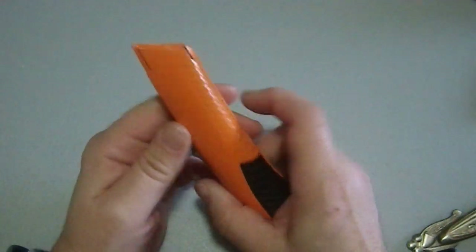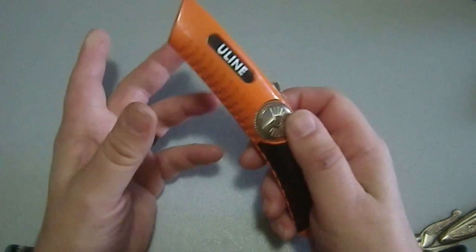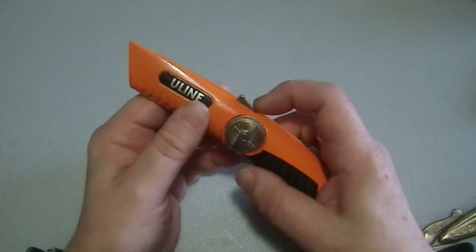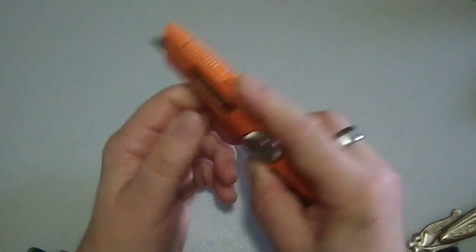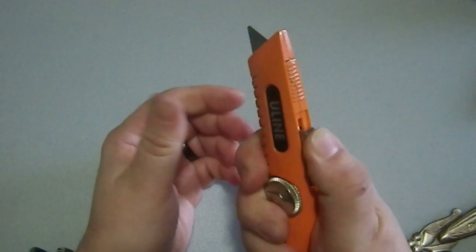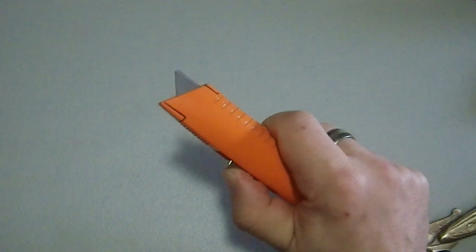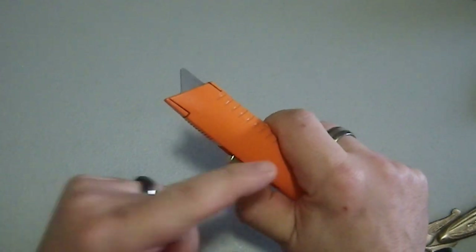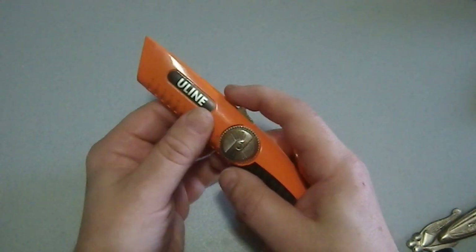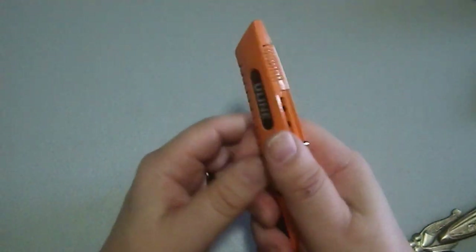It's not all sunshine and puppies though — there are things I don't like, specifically because I suffer from arthritis. If I want to do a scalpel cut or a standard cut, it's painful because it requires a fair amount of thumb pressure due to the fairly substantial spring. Out of the box, if you have arthritis, this may not be the tool for you.